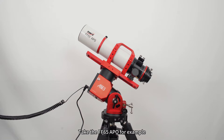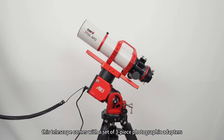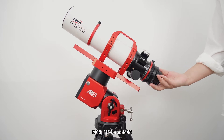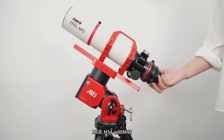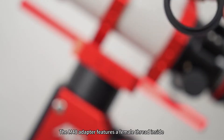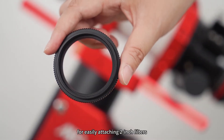Take the FF65APO for example. This telescope comes with a set of three-piece photographic adapters: M68, M54, and M48. The M48 adapter features a female thread inside for easily attaching 2-inch filters.